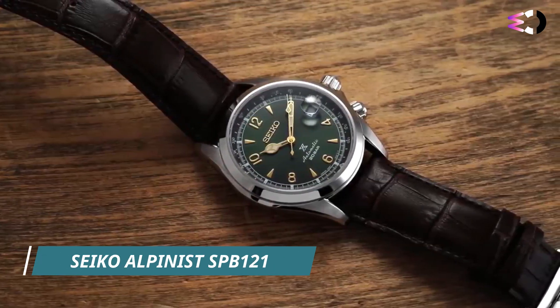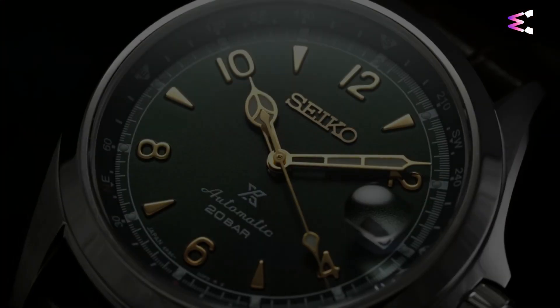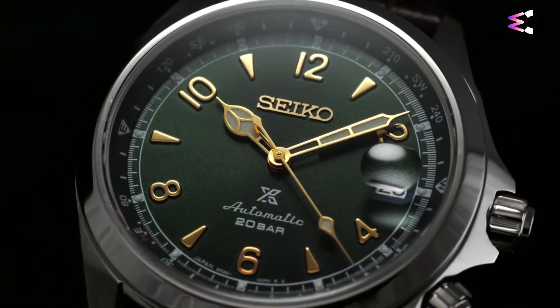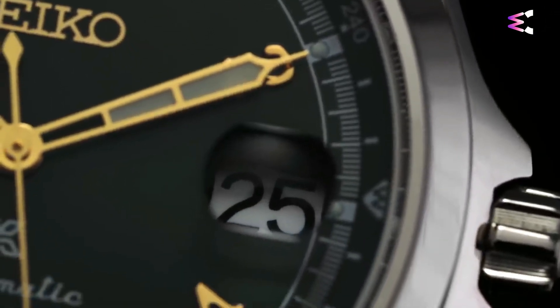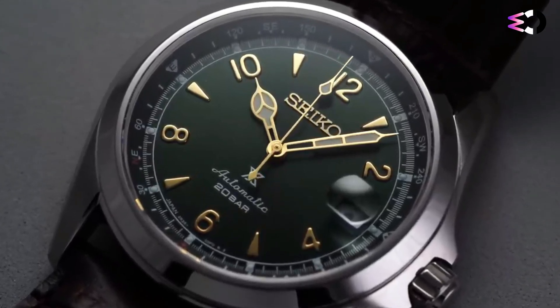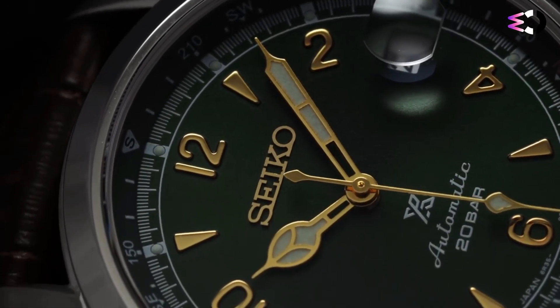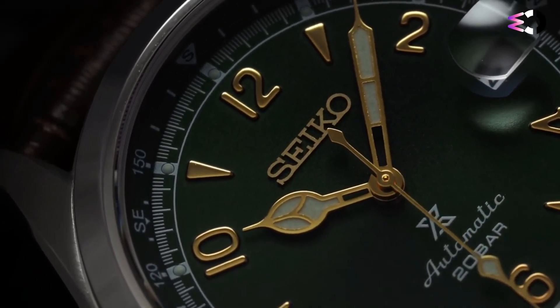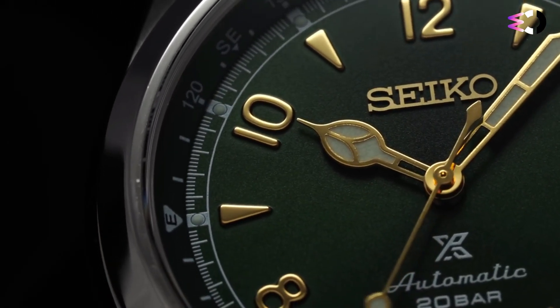The Seiko Alpinist SPB-121 is part of the esteemed Alpinist collection, known for its blend of rugged outdoor aesthetics and functional features. The case is stainless steel and measures 39.5mm — a great size for all wrists. The lug-to-lug size is 46.4mm, and with the original leather strap that comes with the watch, it can be used as both a dress watch and a professional tool watch.